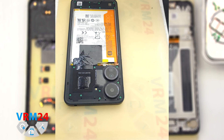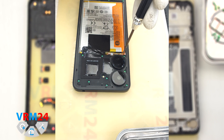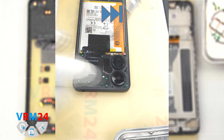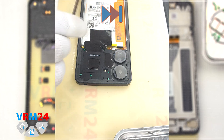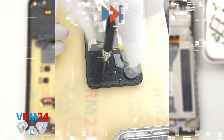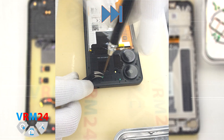Then we need to unscrew the screws at the top and bottom using a 1.5 mm Phillips screwdriver or a Phillips HDO. It looks like all screws are the same, but we recommend placing them on a special surface in a certain order, just in case. If the screws don't come out well, we can additionally use a magnetizer. If the screws get stuck, we can additionally use tweezers.